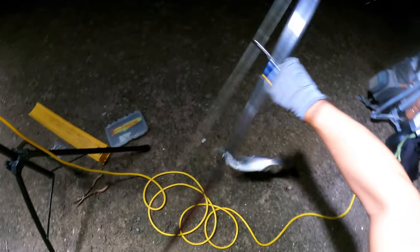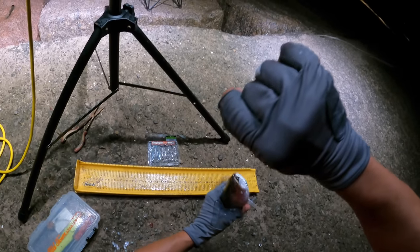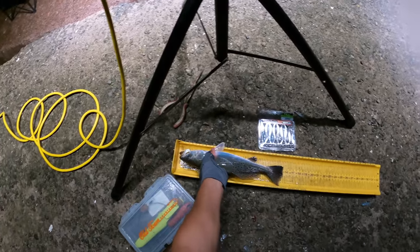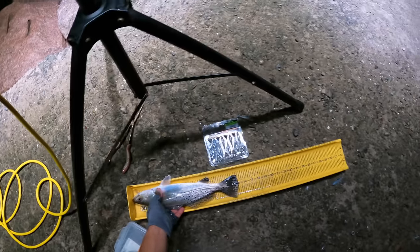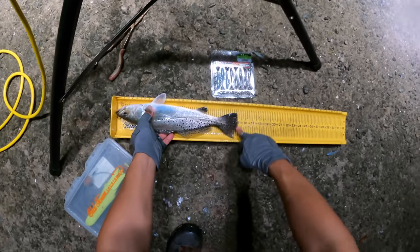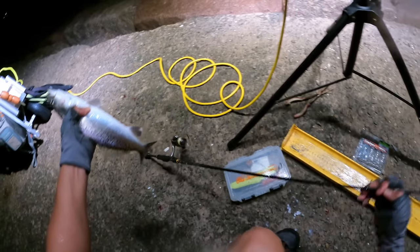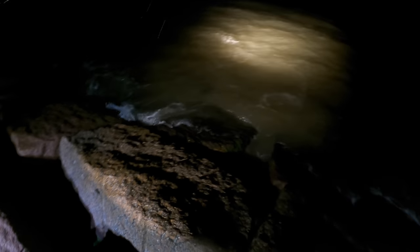No, that's a keeper, son. Yeah baby — 15 on the money. He's 15 right on the dot, pinch tail. I'm not gonna keep this guy — he's technically a keeper, but the minute I gut him he's gonna shrink. A little fatty.